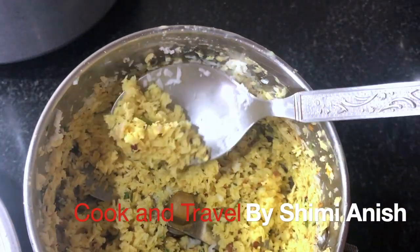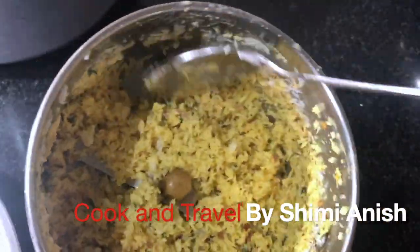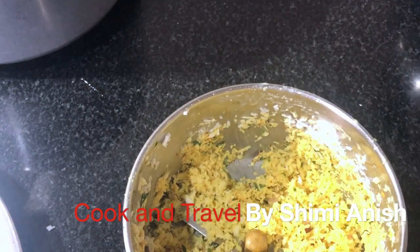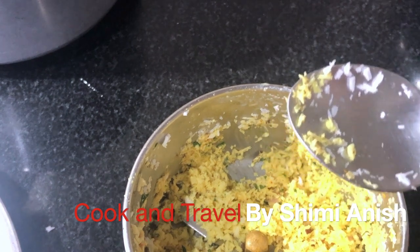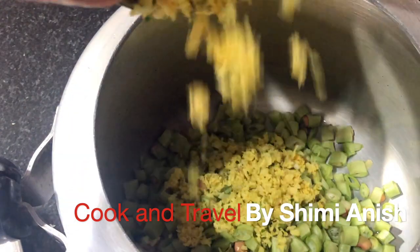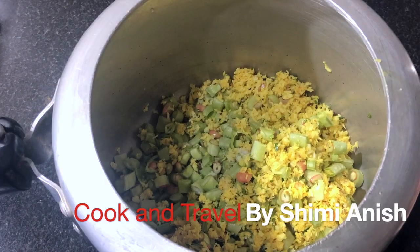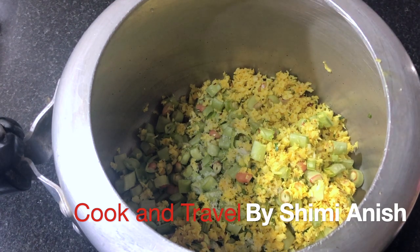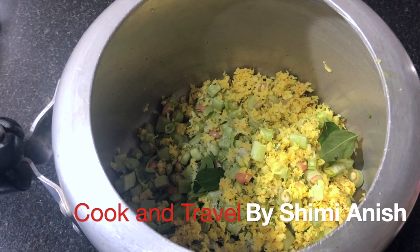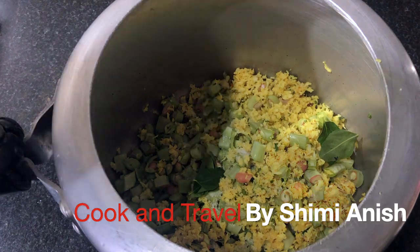We will cook it as well. Then add our ingredients. Put it in the jar because the cookers are in the jar.